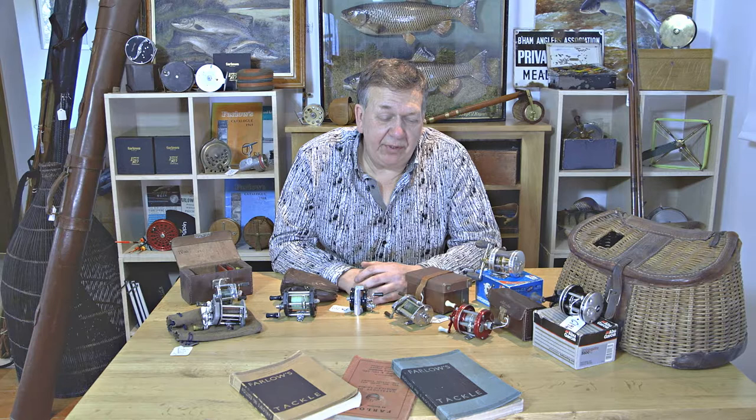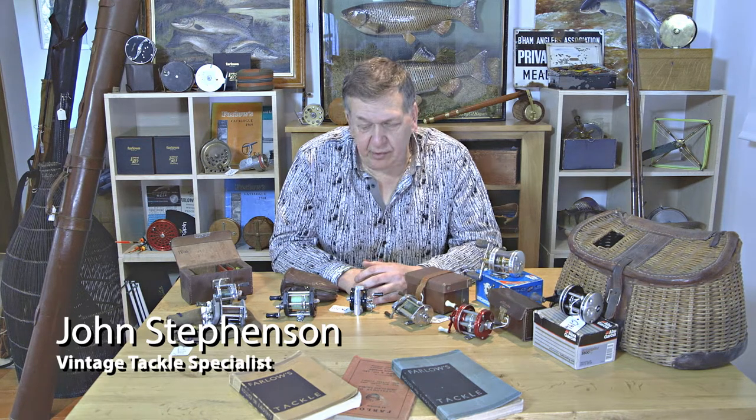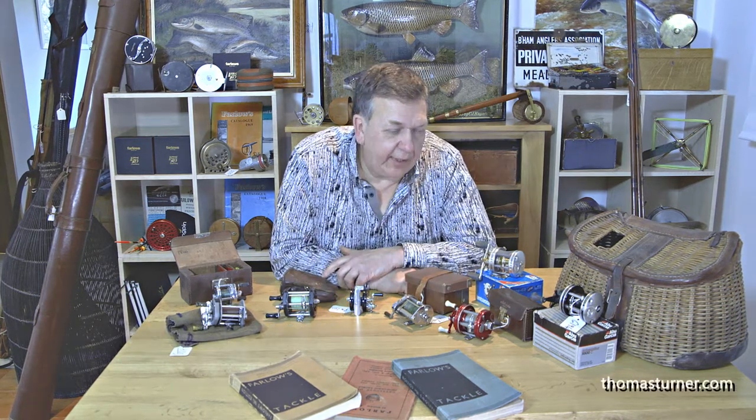Hi, welcome back. With the interest in lure fishing recently, whether it's pike, whether it's game, coarse, sea fish or whatever you do, the multiplier reel has kind of come back into the fore again.